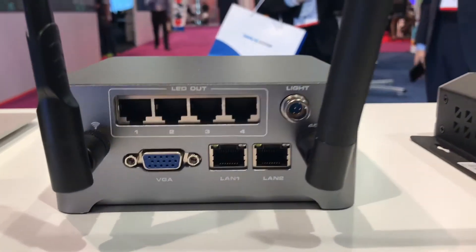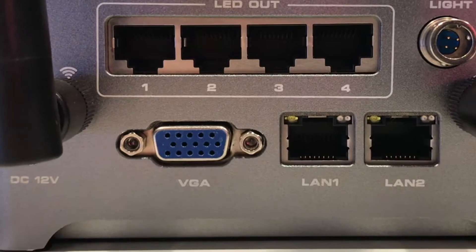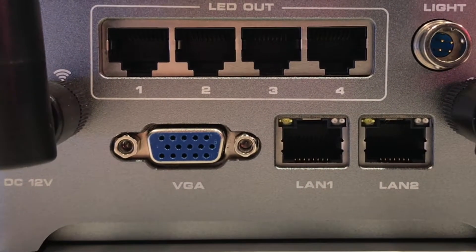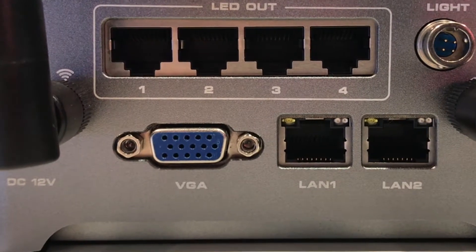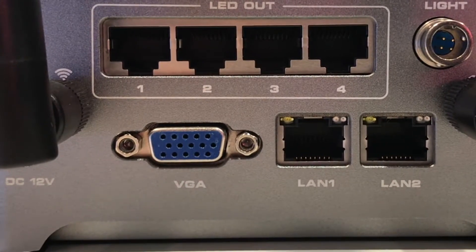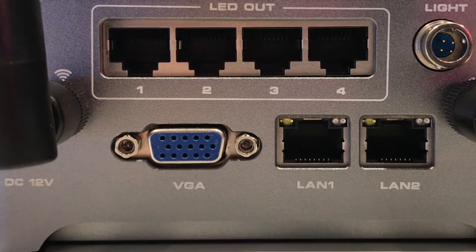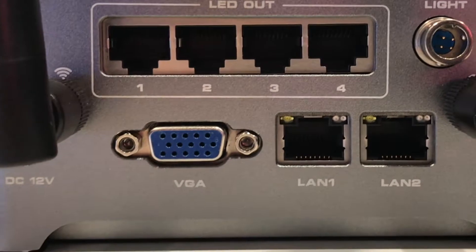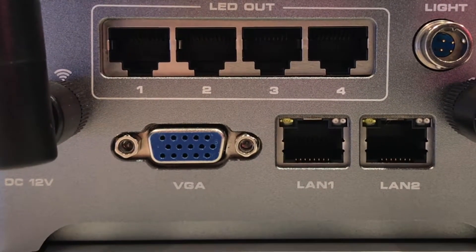Looking at the back of the unit, you'll see two Wi-Fi antennas and four LED outs. There's a VGA output so that you can use an external monitor to see what you're doing on the built-in computer. There are also two network ports on the back, as well as a connection for a light sensor.